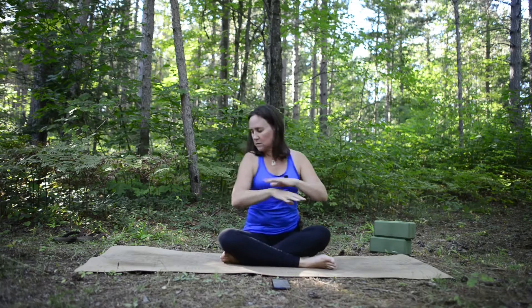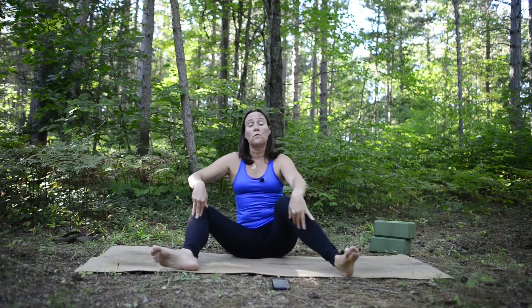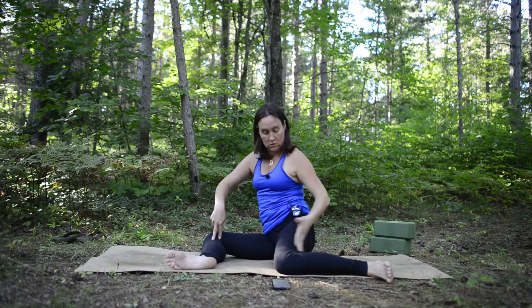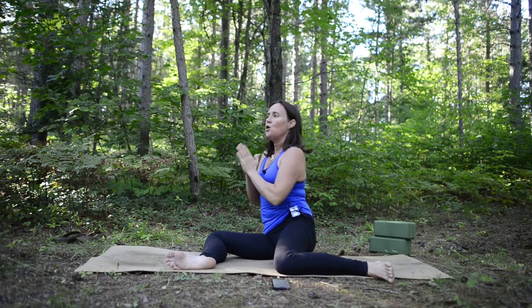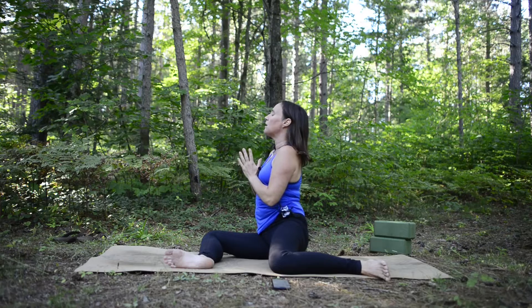We're going to start by sitting back toward the back edge of the mat, sideways rather than facing front or back. Bring both feet with heels to the ground, knees bent, then drop them over to your right side. Aim for 90-degree angles at your ankles, knees, and hips. Sit up tall. You have the option of keeping your hands off the ground throughout for more challenge, or putting them down — I'll show both ways.